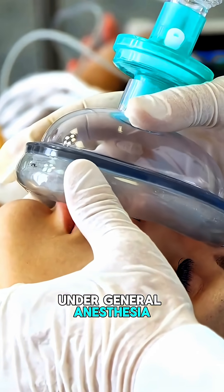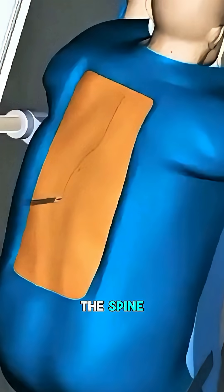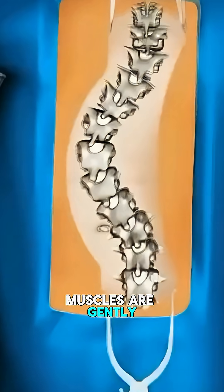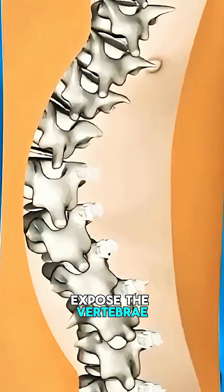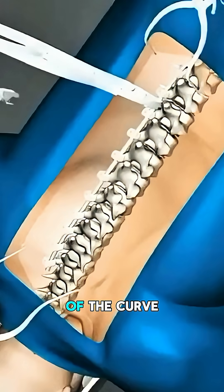Under general anesthesia, the patient is positioned face down. A midline incision is made along the spine. Muscles are gently moved aside to expose the vertebrae. Pedicle screws are inserted into the vertebrae on both sides of the curve.